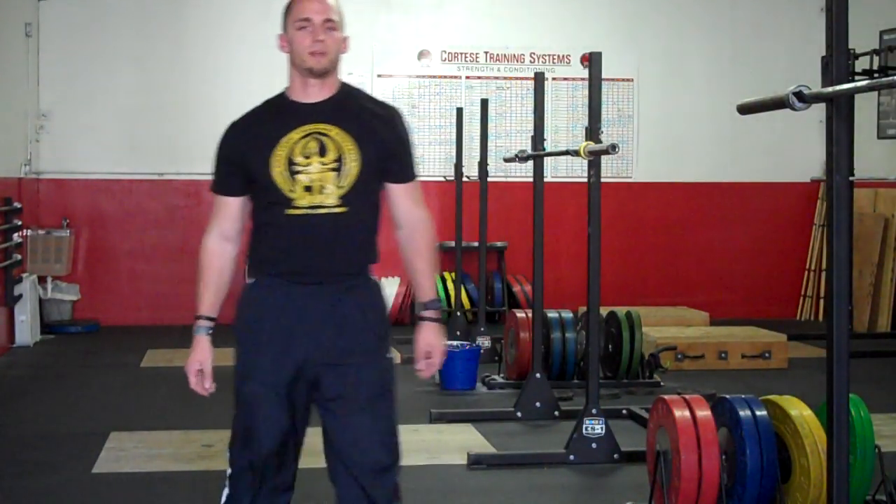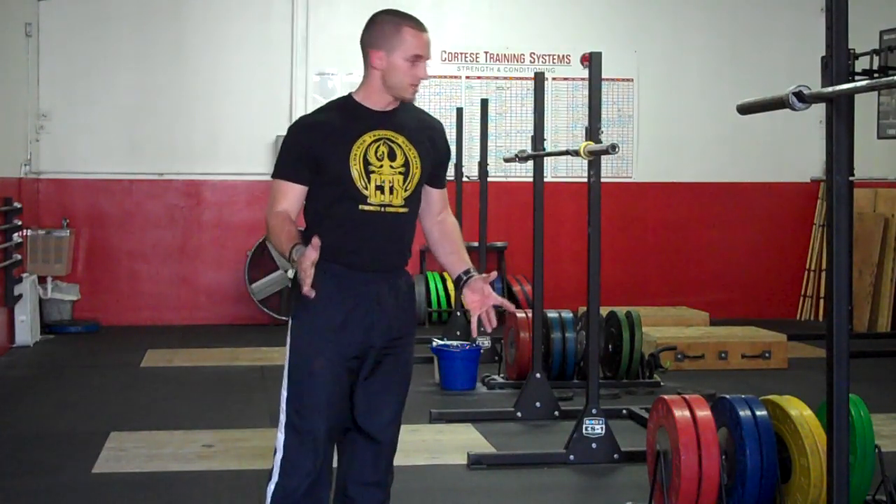What's up guys? John Cortese back here with you and we're going to do a little exercise demo for you today. This is going to be in relation to the high bar back squat. We get a lot of questions daily basically about how one should squat for athletics, how do you squat full depth especially, and the difference between the two. So our video topic today is in relation to how to high bar ATG or ass to grass back squat.